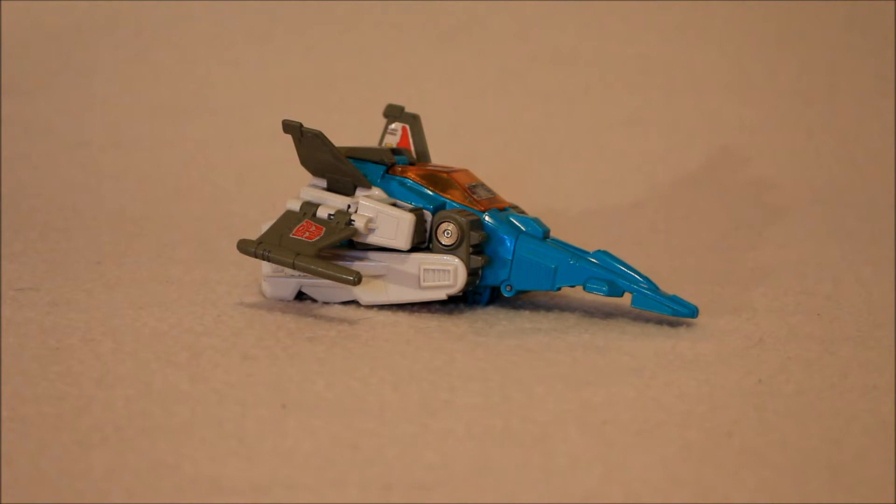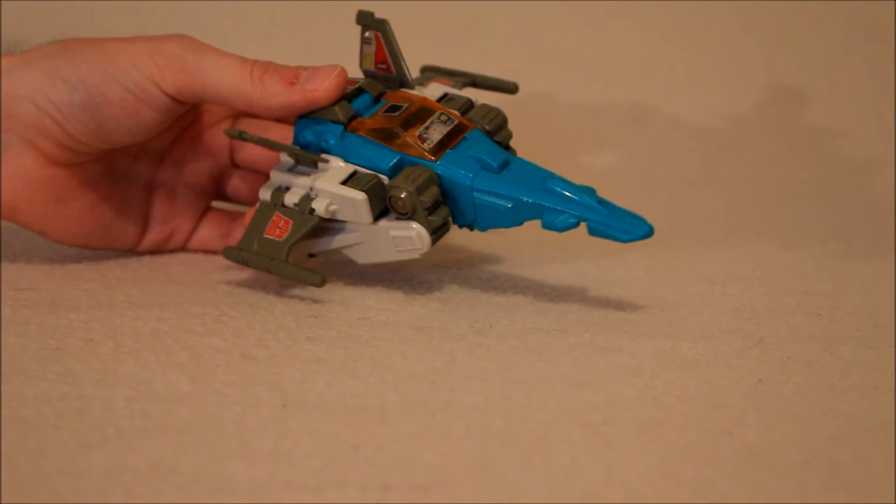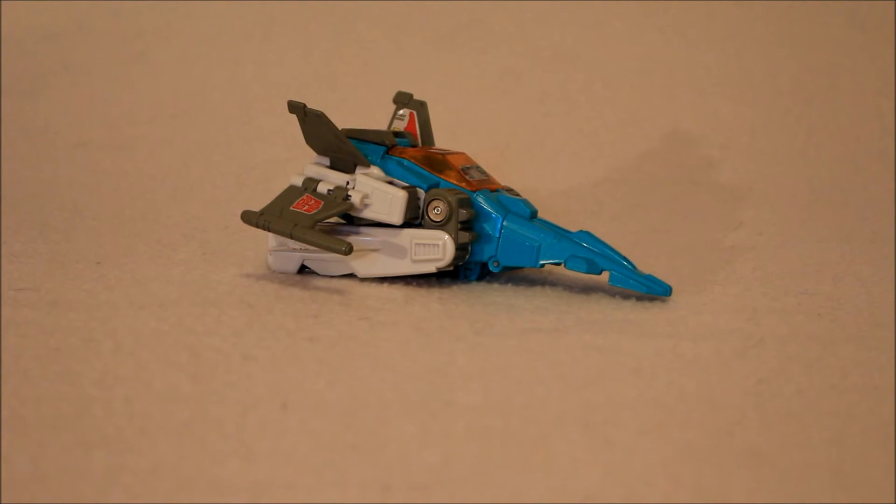In terms of paint apps for this guy, I think he looks fantastic — he looks like Brainstorm, Brainstorm colors — I'm giving it a 10. He is a very interesting Cybertronian plane.